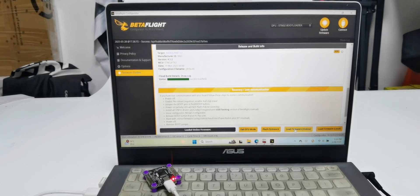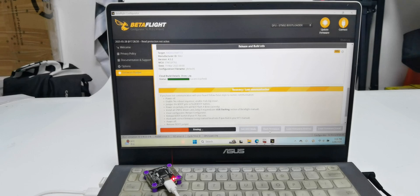Once it is downloaded, click 'Flash Firmware' and wait for the process to complete. 'Programming successful' means the firmware flashing is successful.